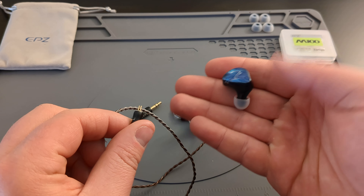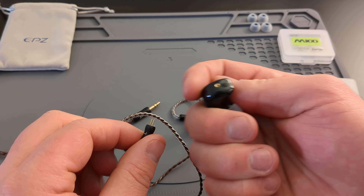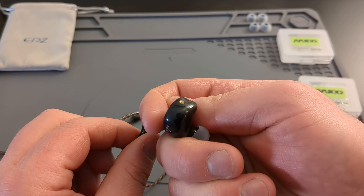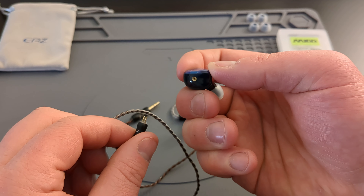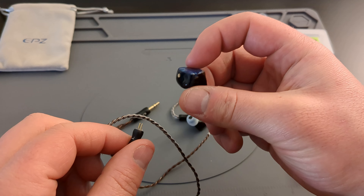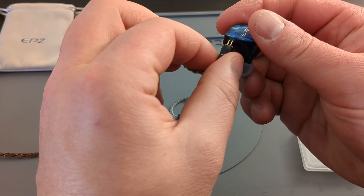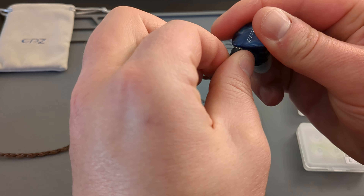There is a hole on the top of the IEM — I think it's for air to allow the driver to breathe within the earbud housing. But you can slide that back in, and voila, you have your earbuds.